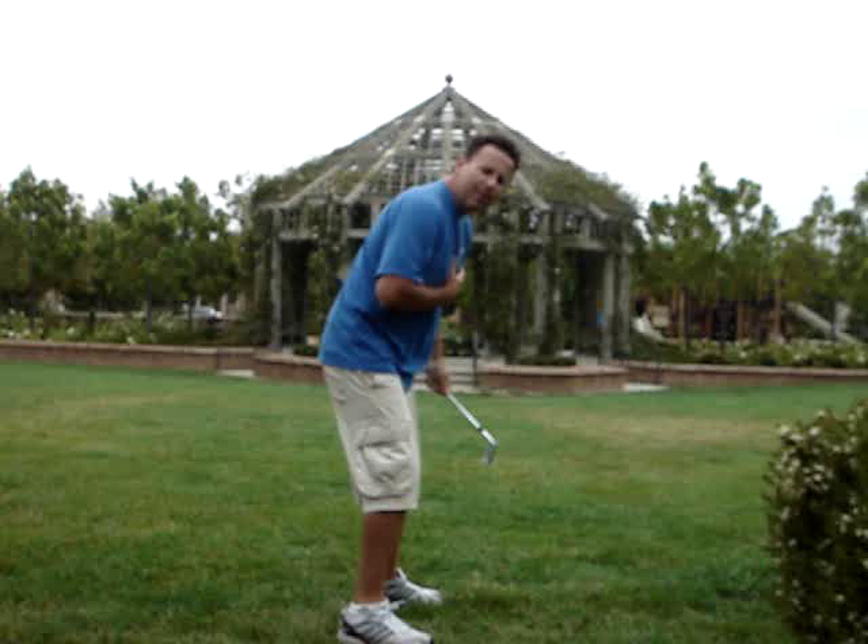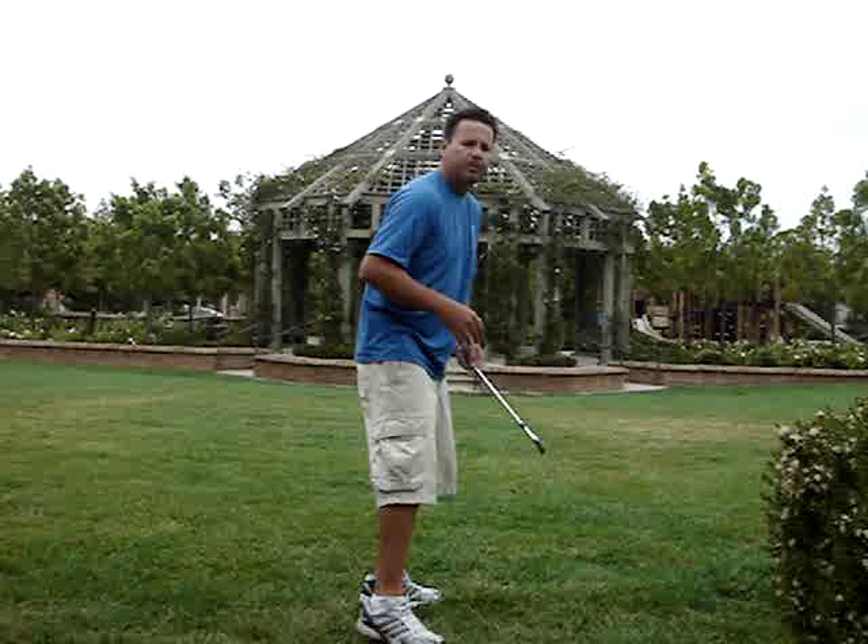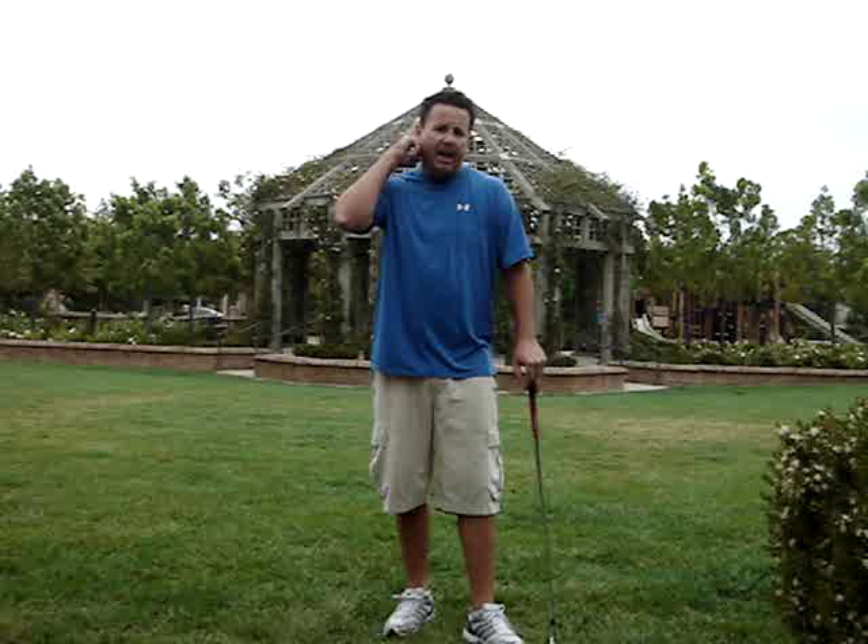The angle of the shoulder turn is a topic that isn't talked about enough and is extremely important. I've only talked about half of it so far — on the way back you want a shoulder turn that's 90 degrees to the spine, and I've mentioned that you want to turn through at 90 degrees to the spine as well.